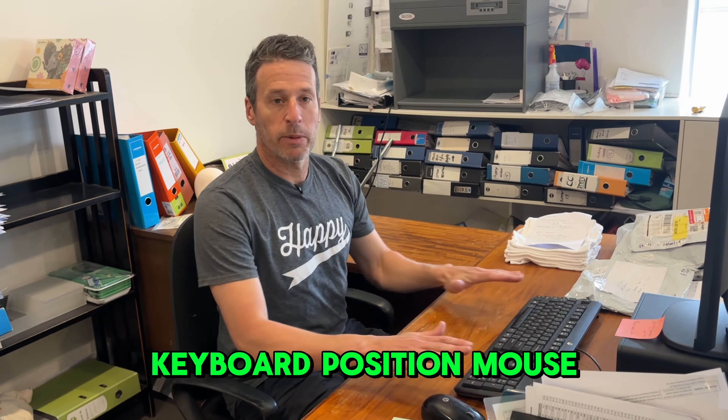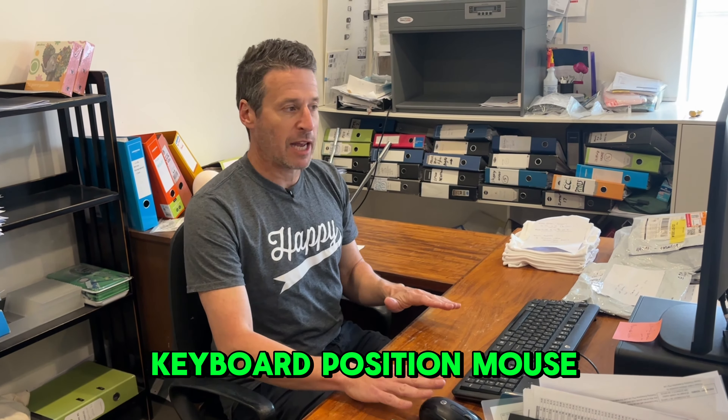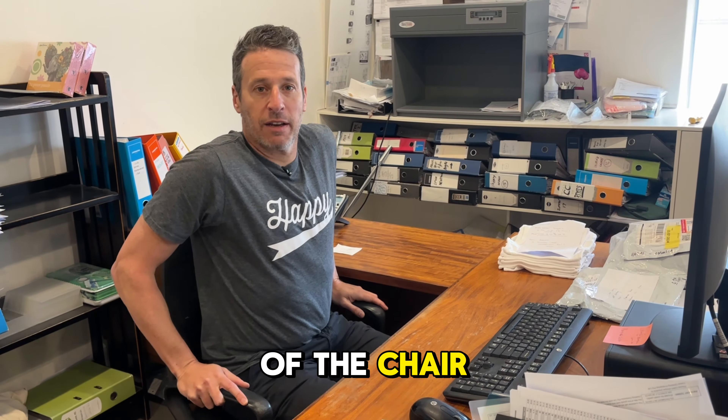So here's a desk setup. Let's talk about some fundamentals, such as chair position, keyboard position, mouse position, and screen position. Let's start with the chair position.